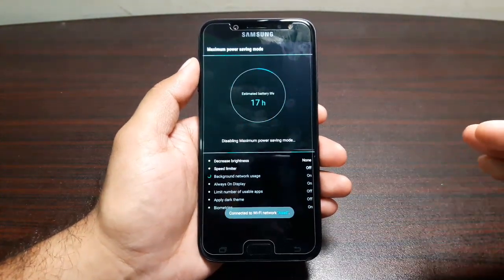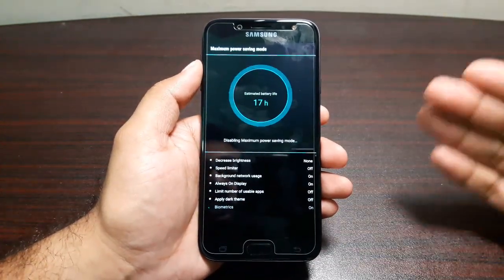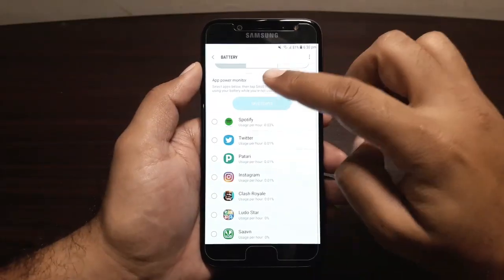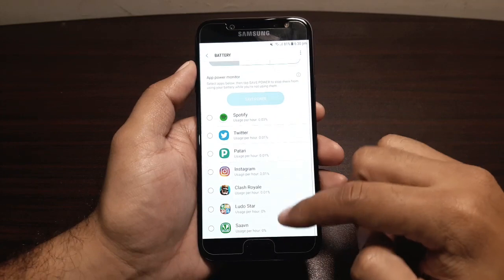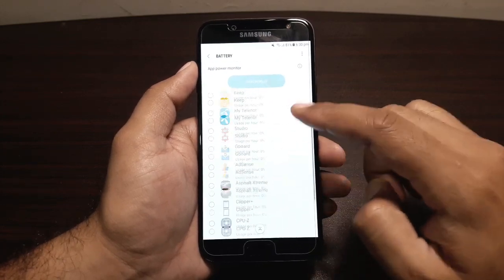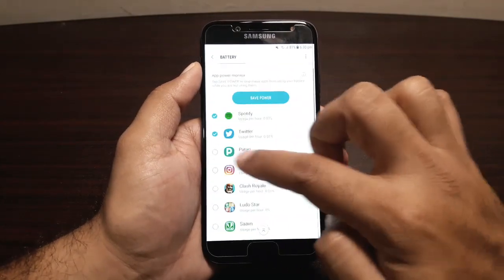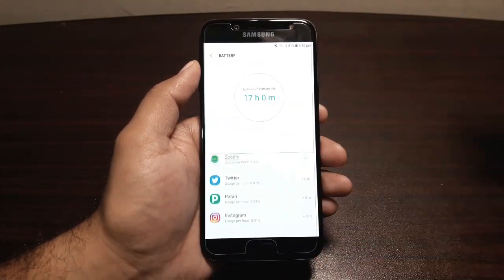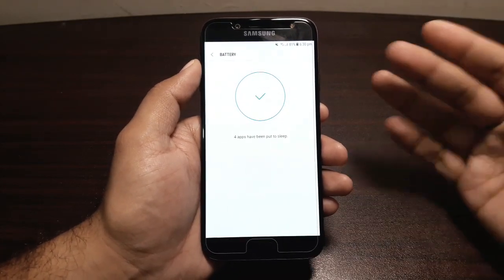You can add pretty much any app you've installed to this mode. You can turn off the power saving mode from here as well. So if you're in a pinch and want to get the maximum out of your battery, go for Max Power Saving mode. Next up we have App Power Monitor, which shows all the apps using battery in the background.